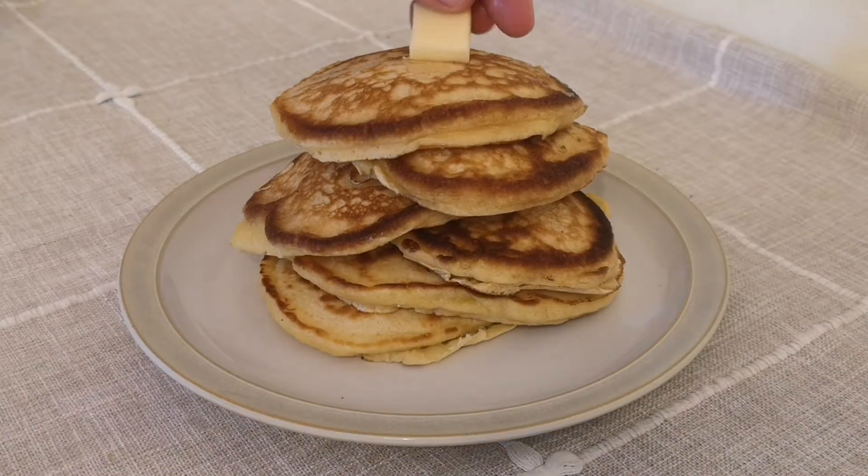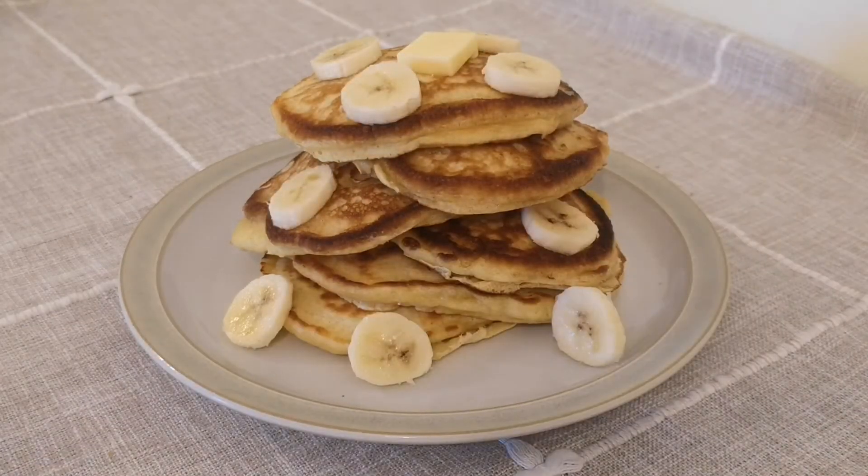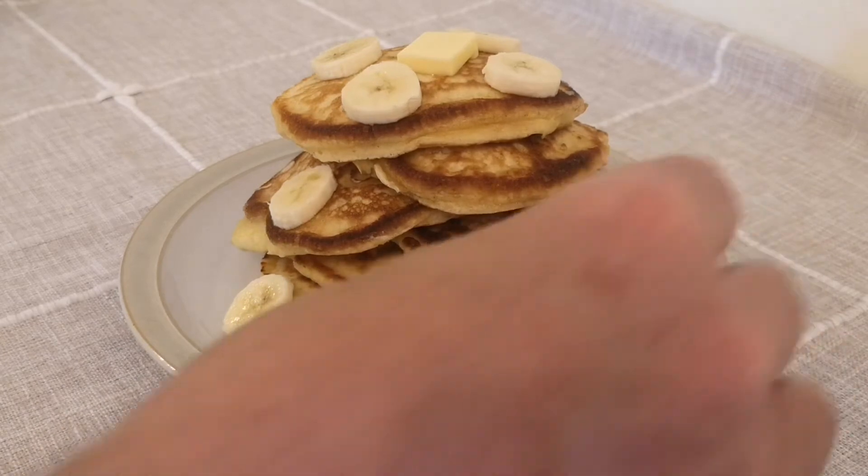Repeat the process until you've no batter left, and if you stack the pancakes they should keep warm as the others cook. And there you have it — the most amazing soft fluffy pancakes.